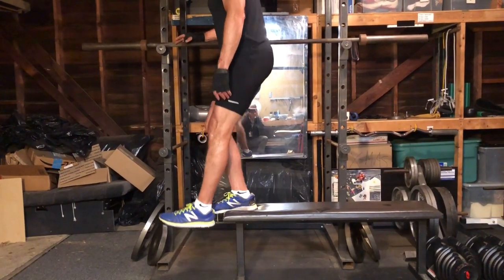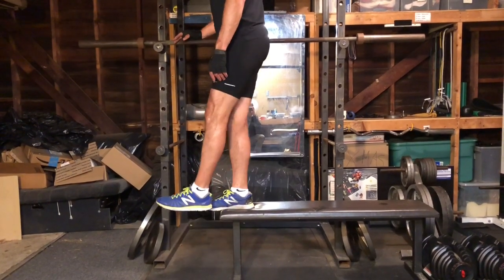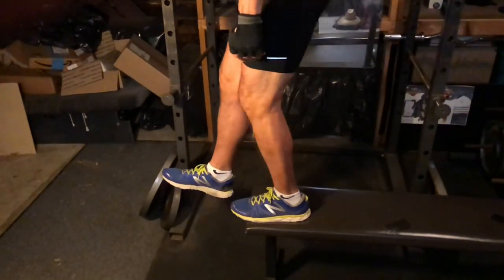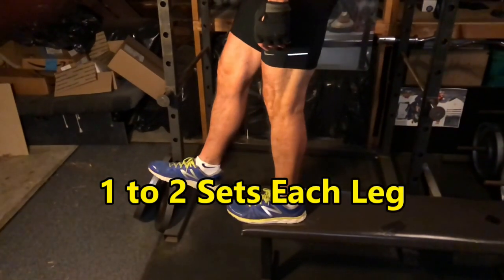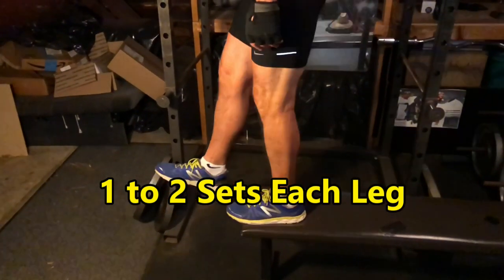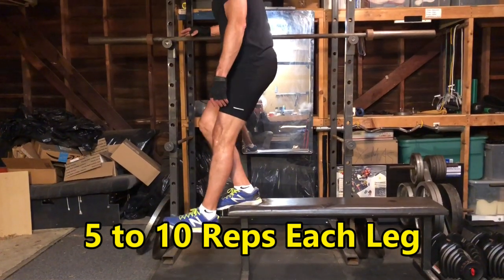Suspend the opposite leg, knee bent, in front of the platform. Lower your hips by bending your support knee to approximately 45 degrees, rise back to your starting position and repeat. Switch legs once you've finished your total reps for the set. You should do one to two sets of five to ten reps each.